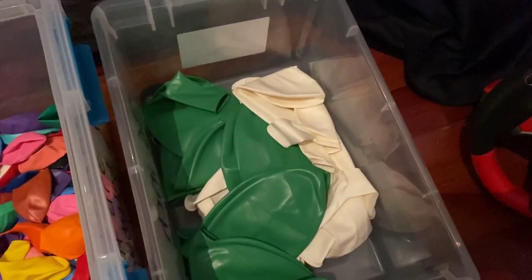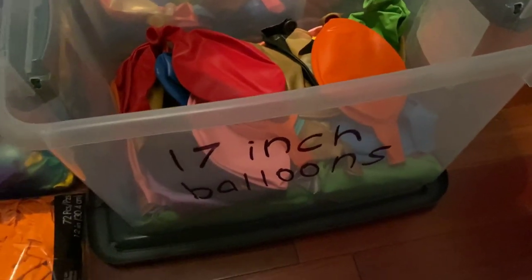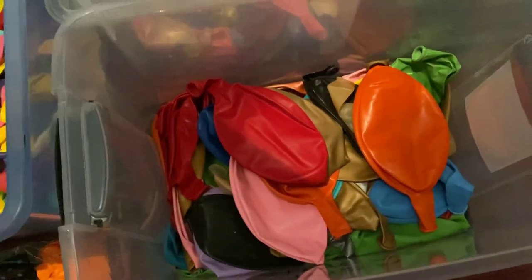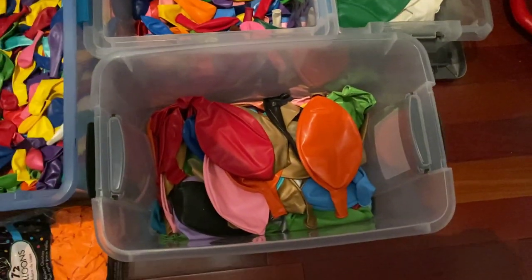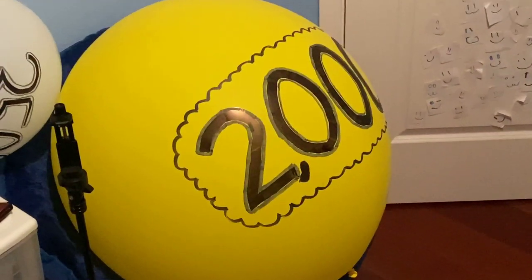These balloons are like a meter or a yard in length — these things are huge. Now right here is my box of 17-inch balloons, or they're really called 24-inch balloons, but I call them 17-inch balloons because they just don't feel like they're 24-inch to me. That right there is a 17-inch balloon, and so is that one, and this one right there.